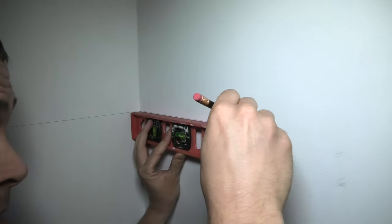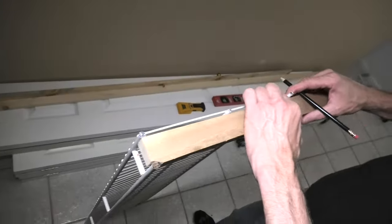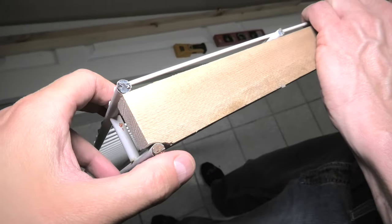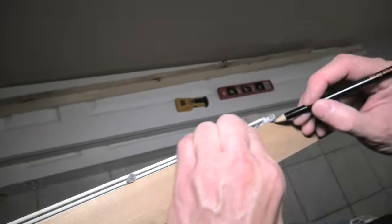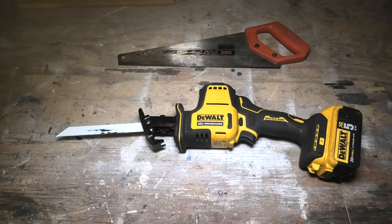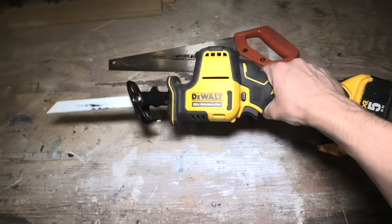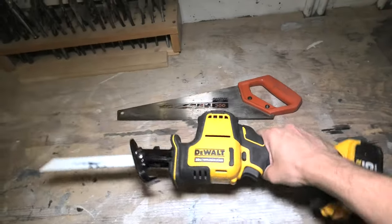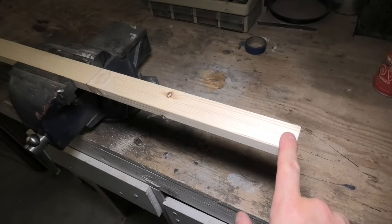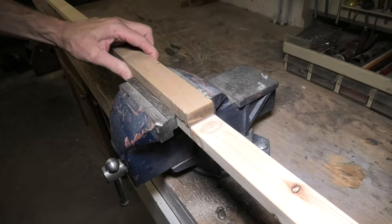And repeat on the rest of the marks. We will be using these 1x2s as a support for our shelves. And right now we will have to figure out the length of each piece of wood. So it will start approximately from here. We will have to cut off a small corner on each of the pieces. And this will be the length of our pieces of wood. There are different ways how you can cut the wood. You can use the regular saw. Today we will be using this cordless saw. And ideally you need to use a bench vise like this. The length of each piece in our case is approximately 12 inches. And now we can cut it.